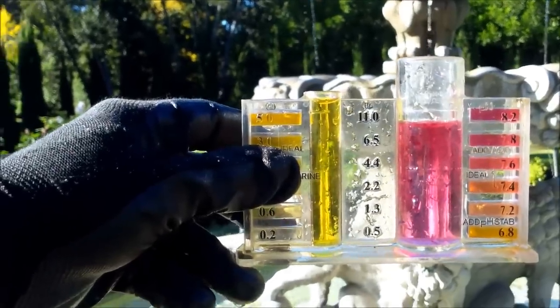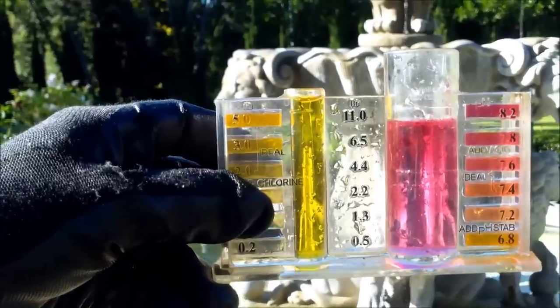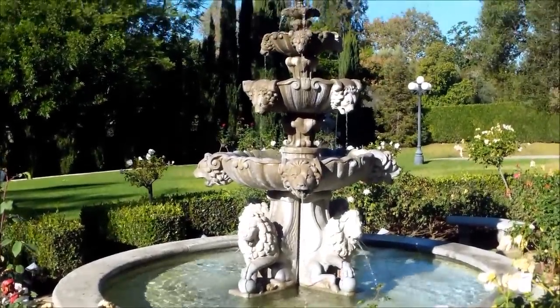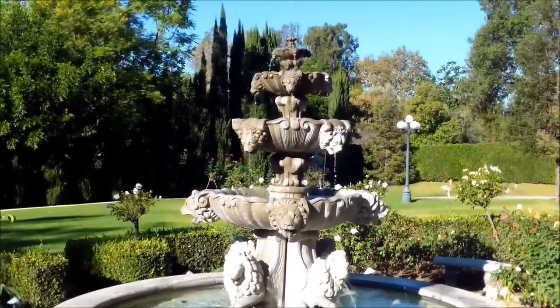To avoid algae in your water feature, you want to keep the chlorine level high — this is above 3.0 in this feature here. You want to run your fountain on a set schedule every day to circulate the water. Keep the chlorine level high using liquid chlorine, Clorox bleach, or dichlor.